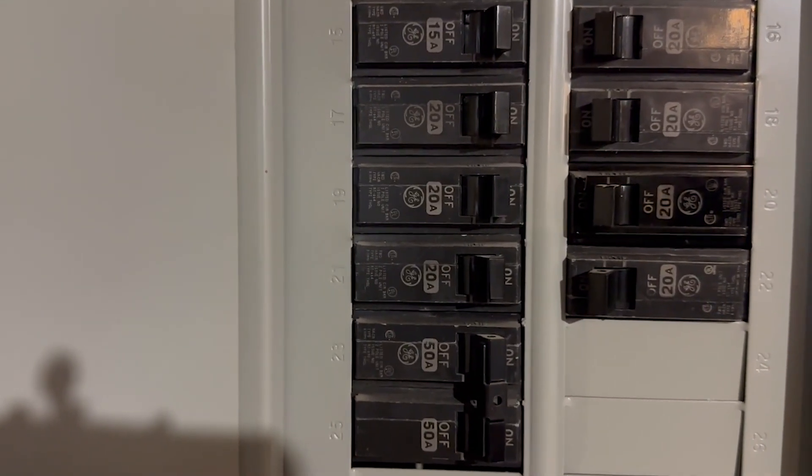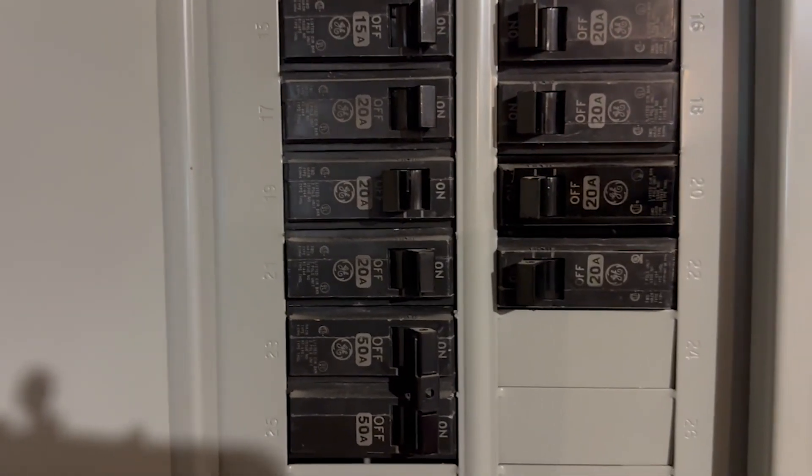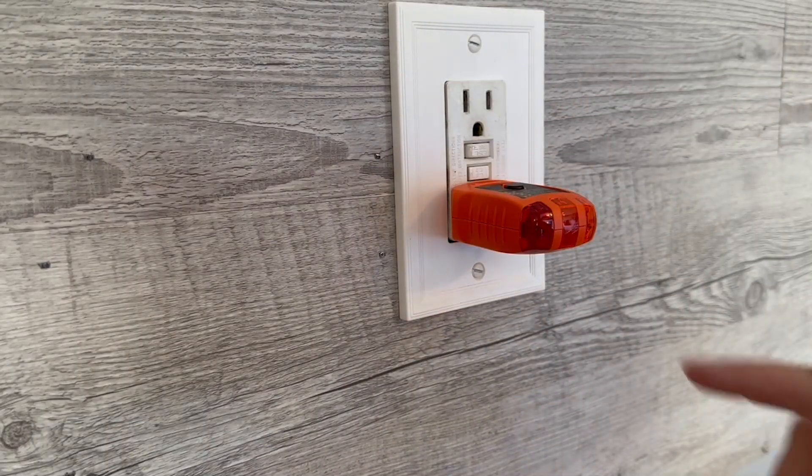Circuit number 19 is my GFCI outlet in the breaker box, and you can see that is a 20-amp circuit. I'm going to shut that off. I've shut the power off and we're going to test it again — it says there's no power.